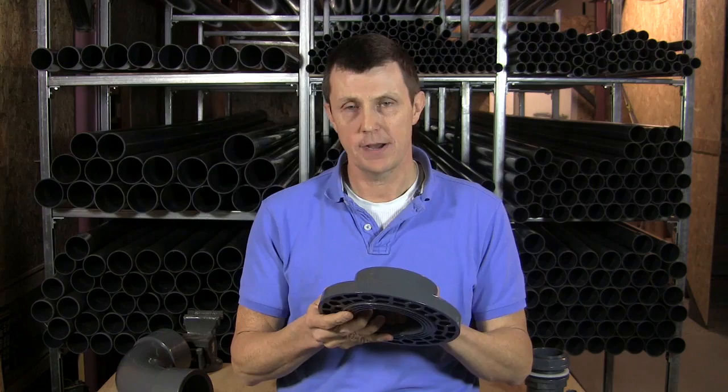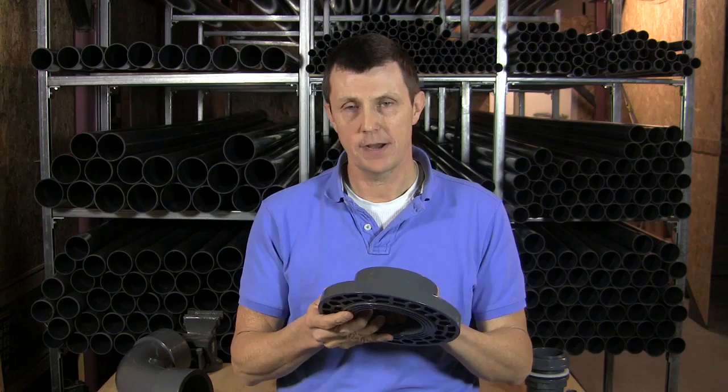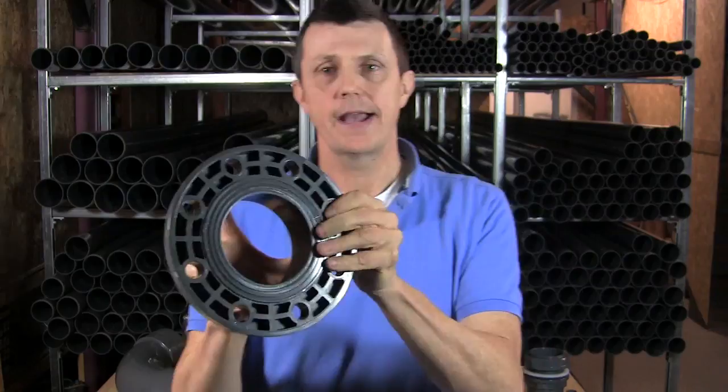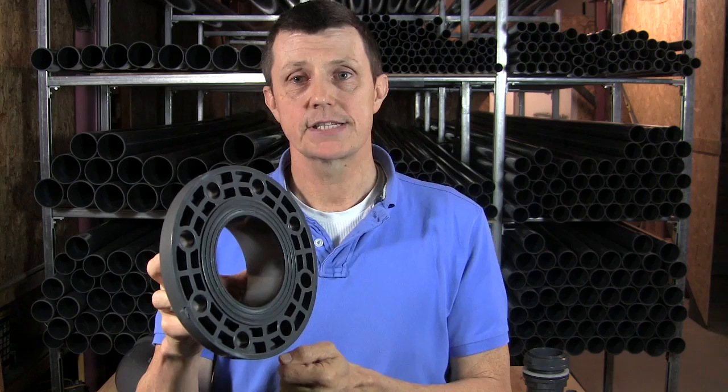A full-face flange has several parts to it. We've got the socket on the inside here which our pipe glues into, there's a landing on the bottom there to stop the pipe going in too far. On the back we have a serrated edge which helps to grip against a gasket which is placed on there, and we've got our bolt holes which are going around the outside of our flange.